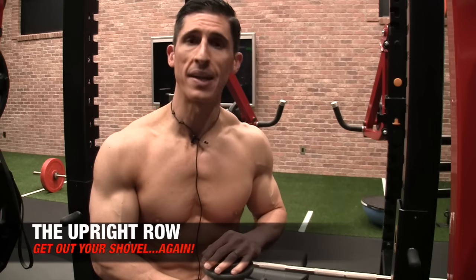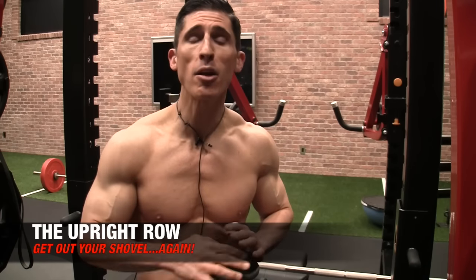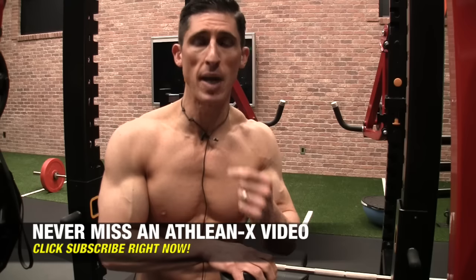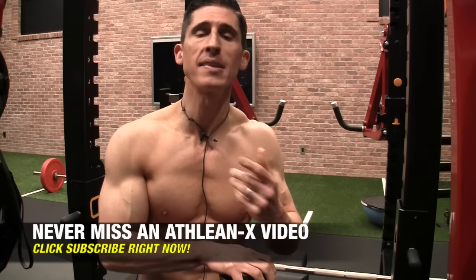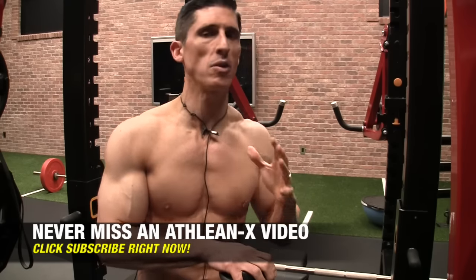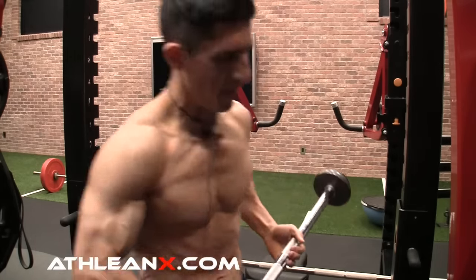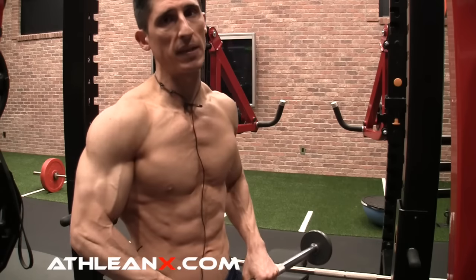Why? Because it's a bad exercise. I'm not here to pick on these — I have no bias from one exercise to the next. As a physical therapist, I have to look at it objectively and tell you why this is no good. What we're going to do is show you exactly why, to get you doing the right things and understanding why you're doing them in the first place.